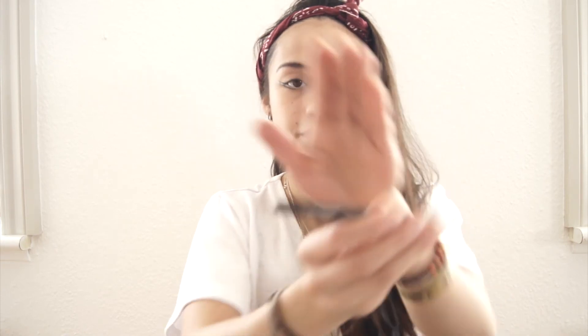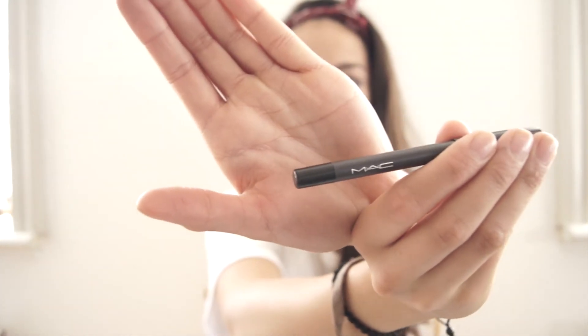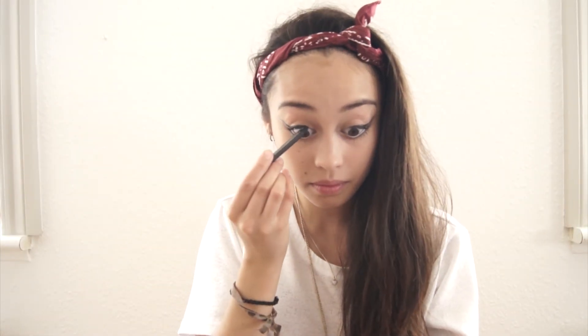After this, I am applying black eyeliner to tightline my eyes with, and I'm using the MAC Black Eyes Pro Long Wear Eyeliner.